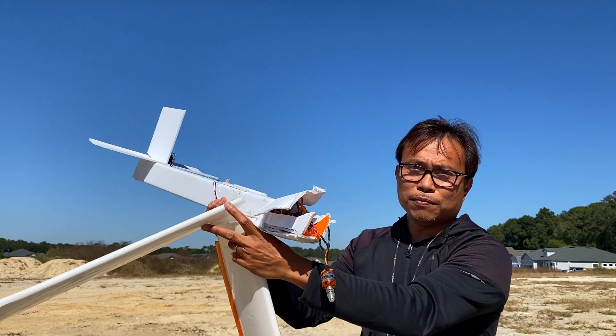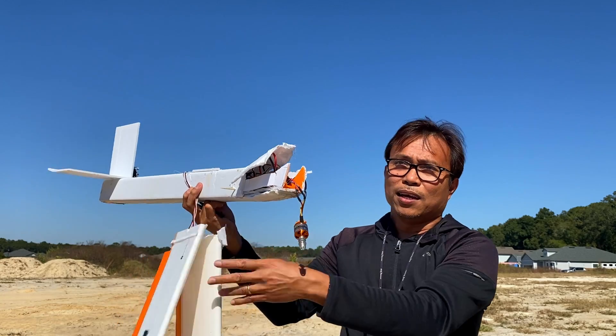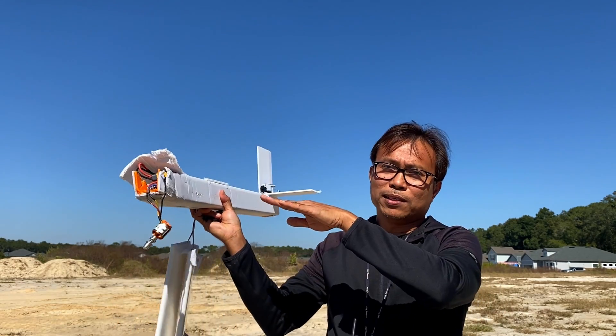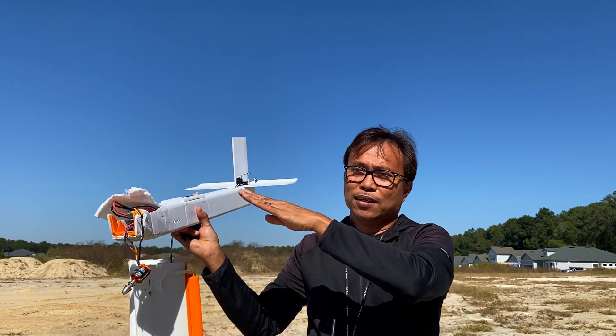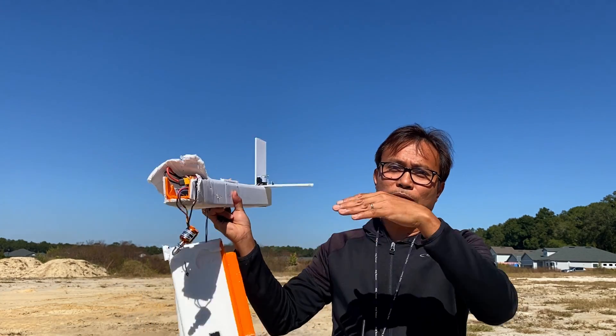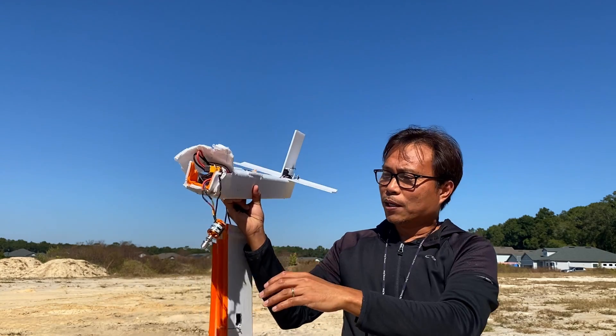That was the first time for me to use an aileron. I was able to bank it left or right, but unfortunately ailerons also make it roll upside down. Unfortunately, there is just no cutting corners in developing your flying skills.